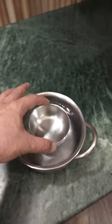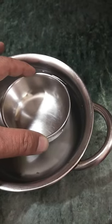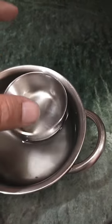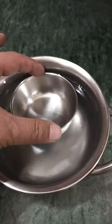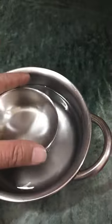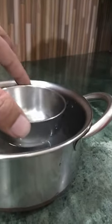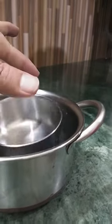Now press this katori down and release it. Does it come up? Let me show you from the side — it comes up.